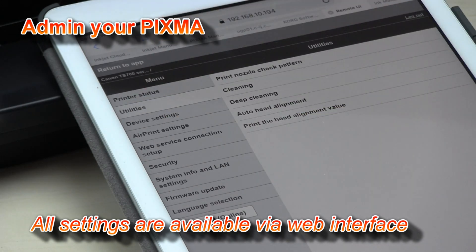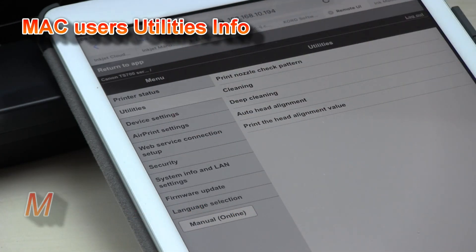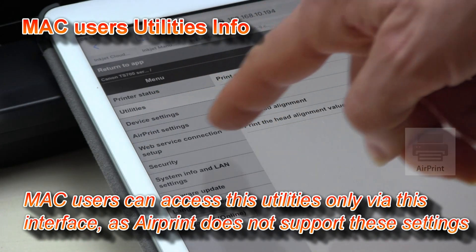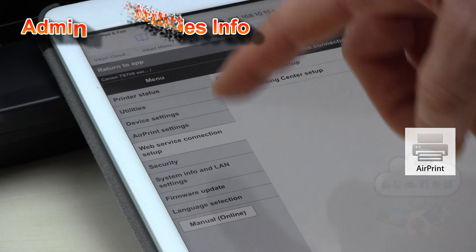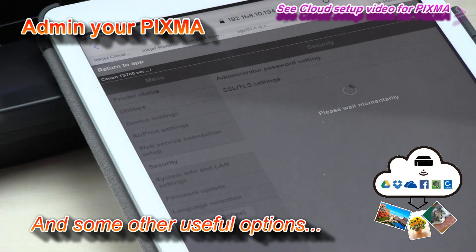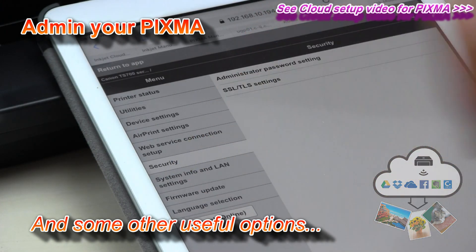You can find all the tools for print head cleaning, especially for macOS users, because they only have AirPrint available, and the AirPrint driver does not have the cleaning settings in it. You can also connect your printer for cloud printing, and there are some security possibilities and LAN settings.